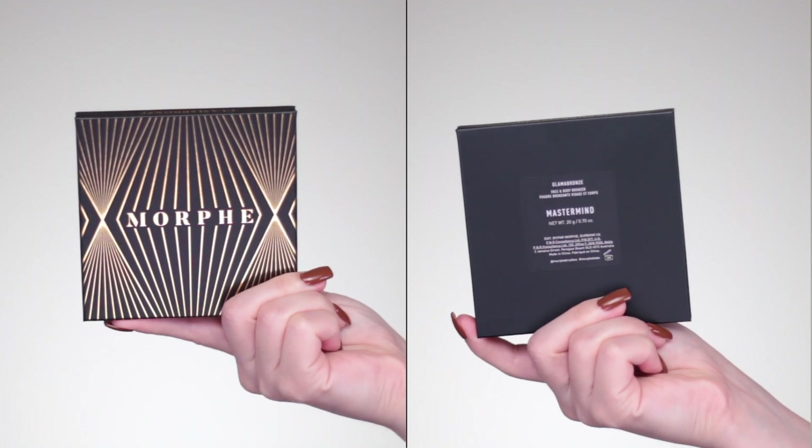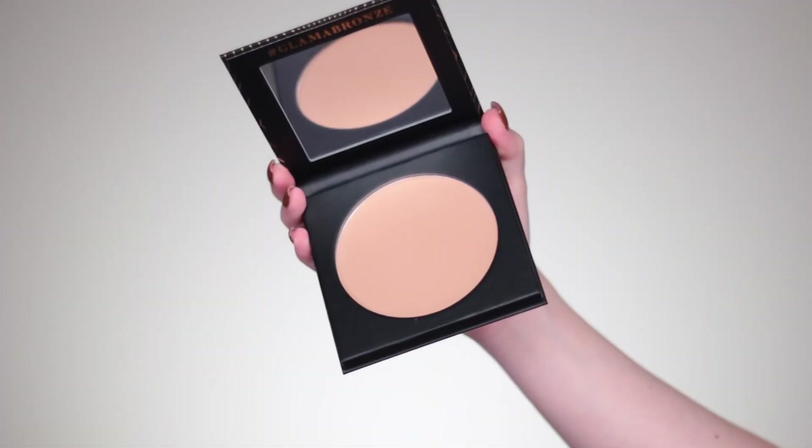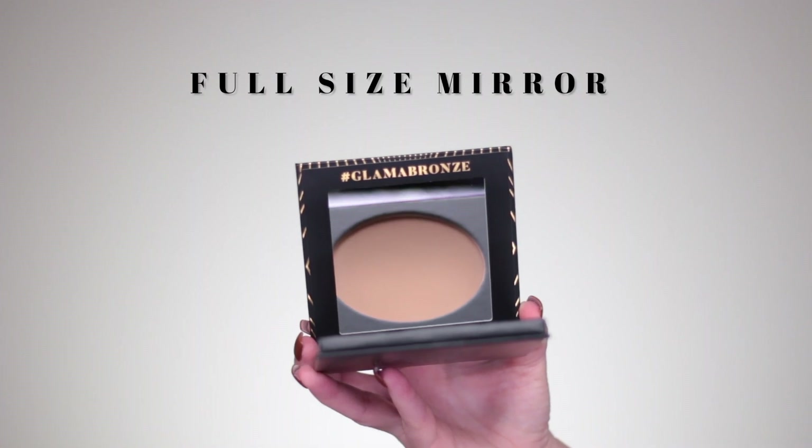The standard sleek black box already has the name on the outside, and if you line up all the boxes they are color coordinated and labeled, which I really appreciate. The actual product also has the gold foil and says 'Glamma Bronze.' These are almost the size of my face — it's a face and body bronzer — so you get a ton of product. It also includes a full-size mirror, is magnetic, and is sleek, durable, and amazing.